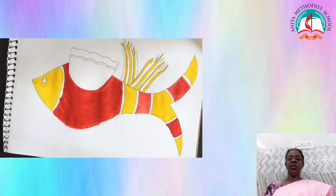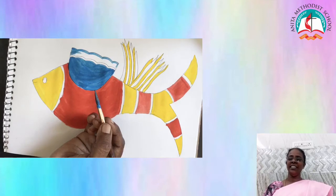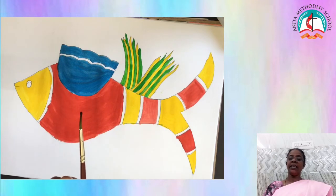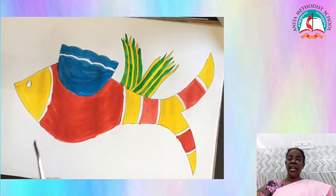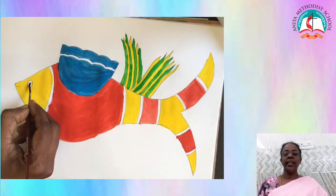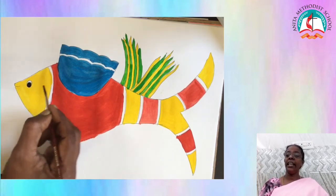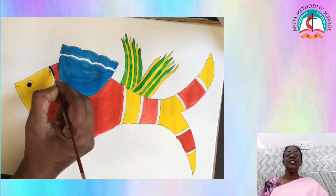Paint the dorsal fin with light blue color like this. Now use light green to paint the alternative part in the fin which we left before. Then paint the eye using black color and leave some white space so that it looks much better.